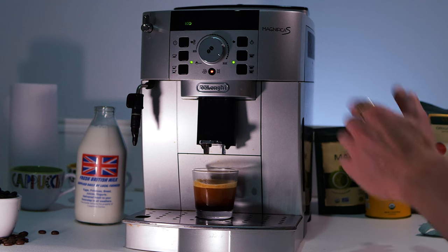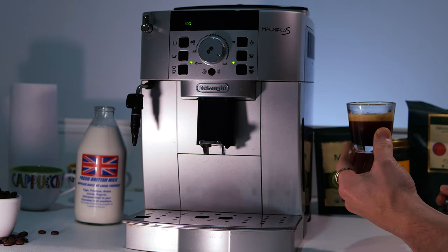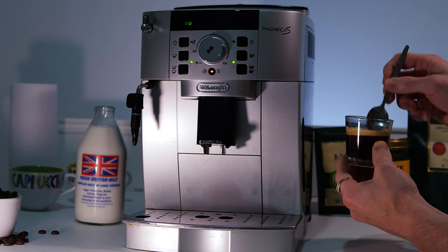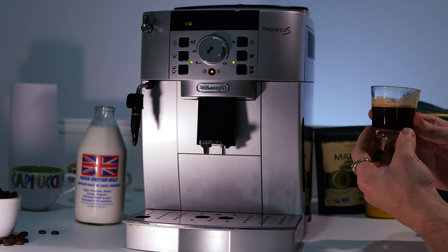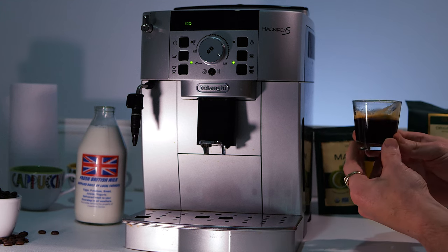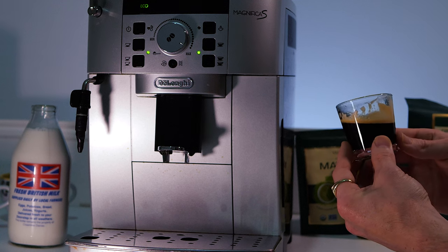With the basic changes made — max grind amount, highest heat, and finest grind — here are the results so far. Bear in mind that before you can fully taste what the changes have achieved, you need to pull a shot or two through first. This is actually a really quite strong espresso already at this point, and you may be happy to stop there.